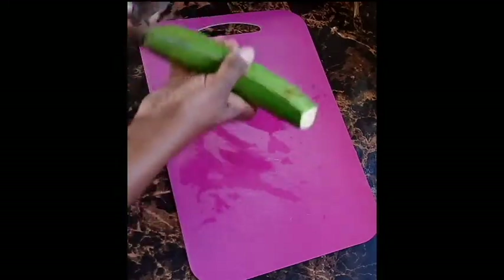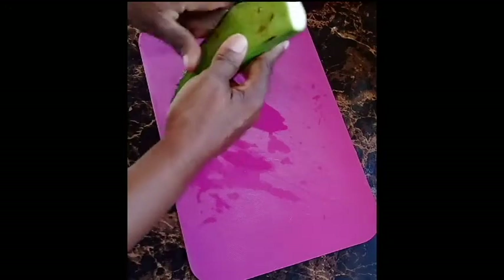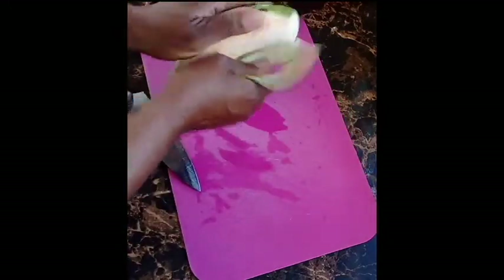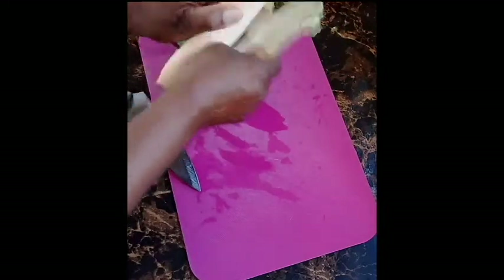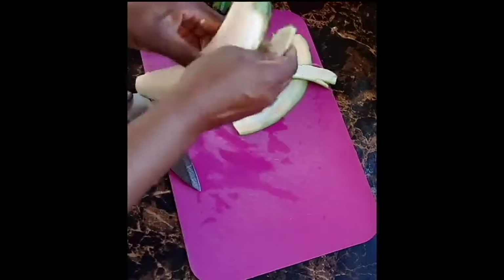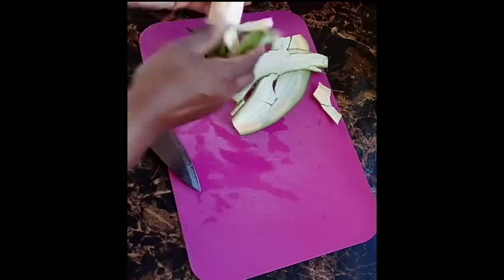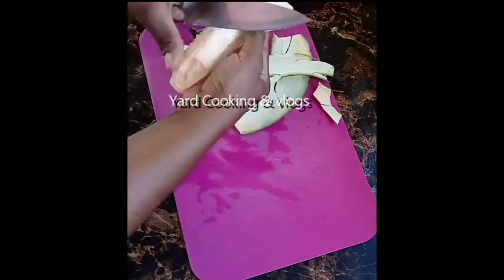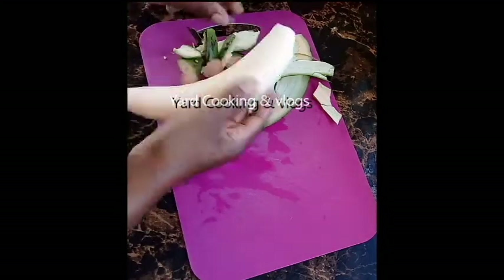I am using two fingers of green plantain and this porridge is for four people. I wash the plantain fingers because I purchased them in the market — they are grown in the market so you have to wash them. I am removing the skin and then I am going to cut each into chunks just to help with the blender's blade.